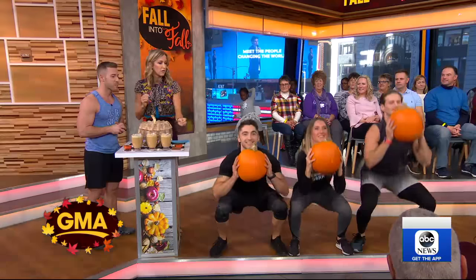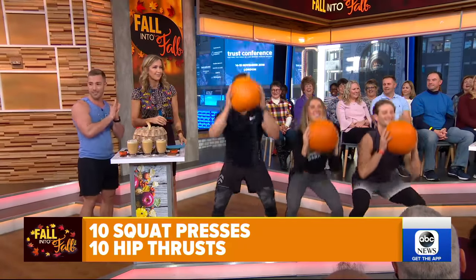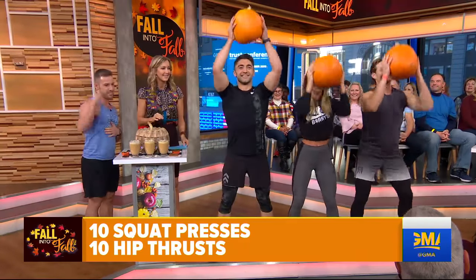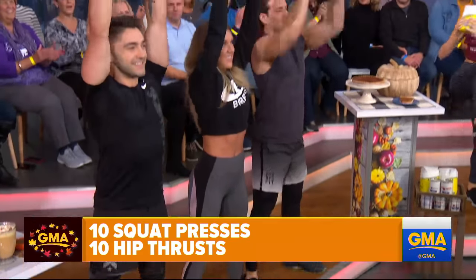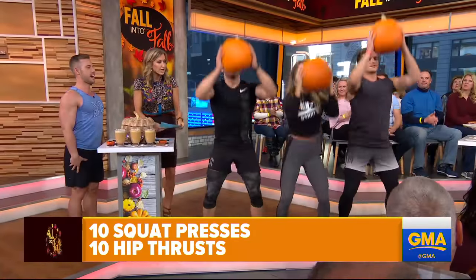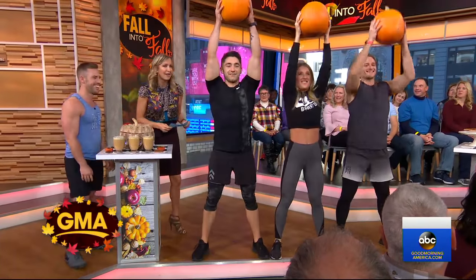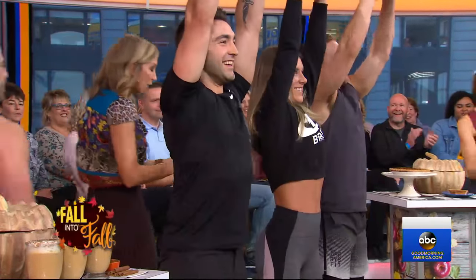First move: we have a squat with a press. Get a fresh pumpkin — just make sure it's fresh. Drop all the way down in that squat, press it to the ceiling. Gets your legs, gets your shoulders. Chest out, shoulders back. Nice, good form. Do you feel the burn? Are you pumpkin iron?